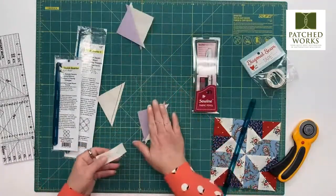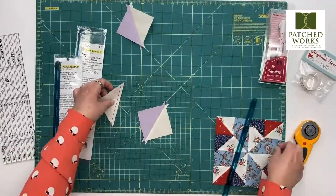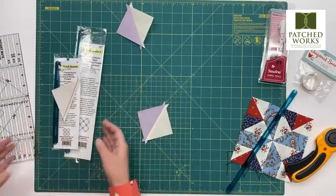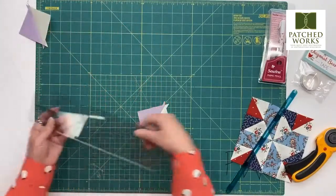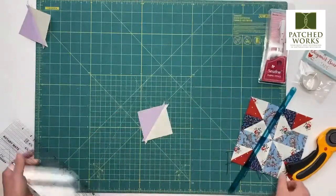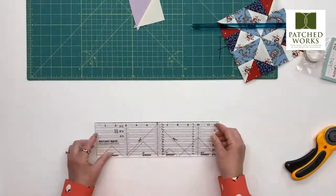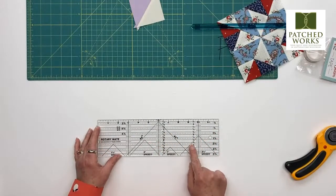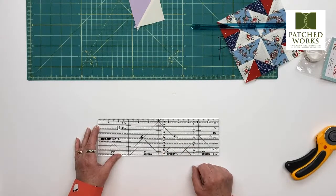I did iron press these, and this particular one I am trimming to two and five eighths. That sounds super scary! So I want to show you some different components about this ruler and how it's not scary. I'm going to have Frank come up and show you some things more up close about this ruler and how to not be afraid of things like eighths when we cut them.